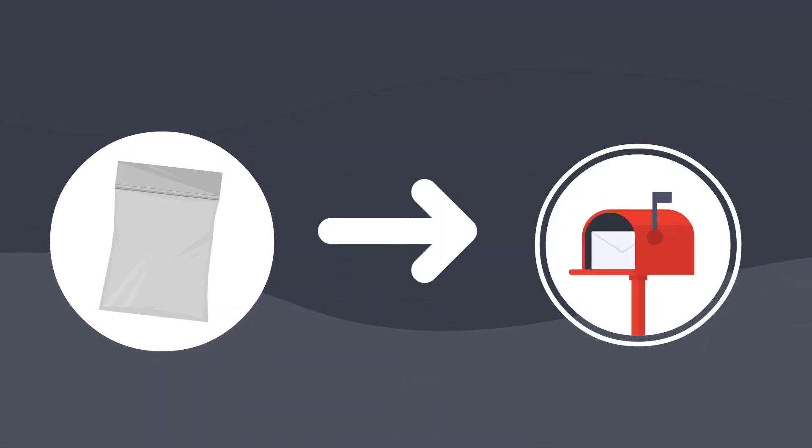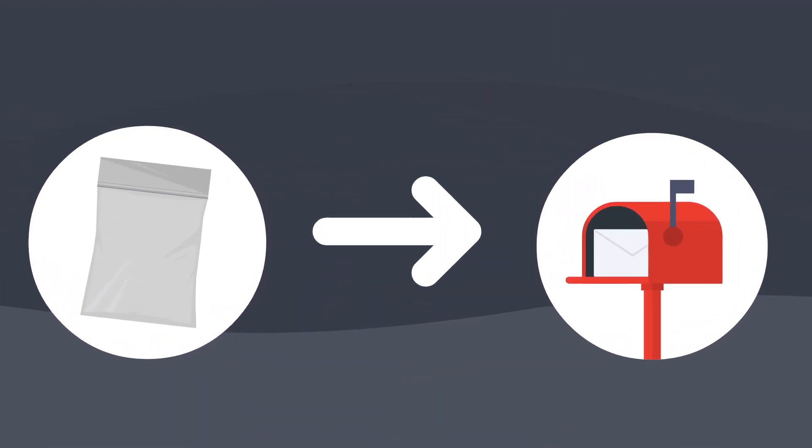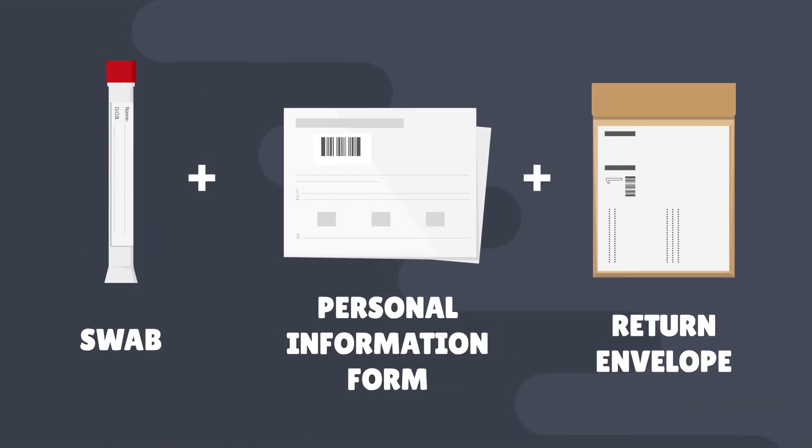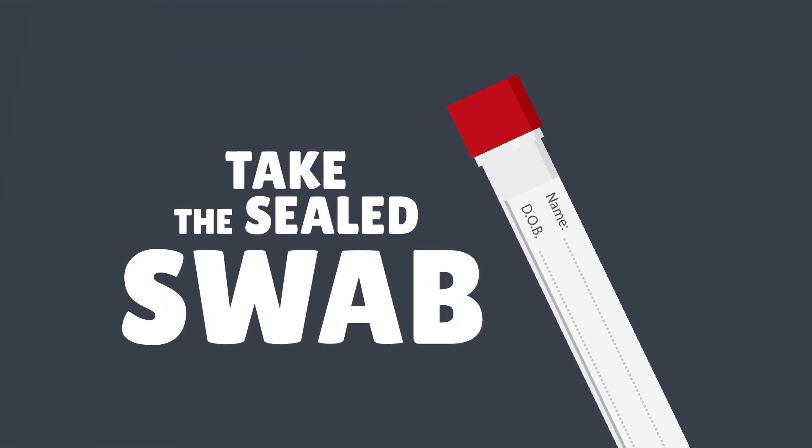Step 1. When you get your test kit in the post, open it. The swab, personal information form and return envelope will be inside. Start by taking the sealed swab from the package.